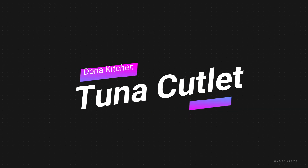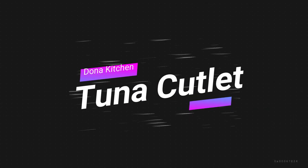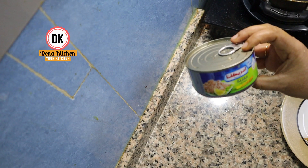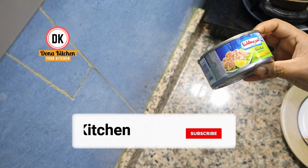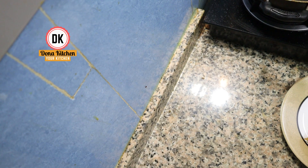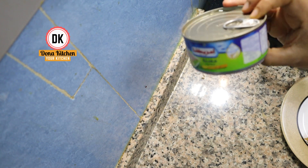Today, we are going to discuss the main question. Now, I'll show you the video of the tuna cutlet. If you want this video, please do know about it. Please like and comment below. I will show you the tuna cutlet.